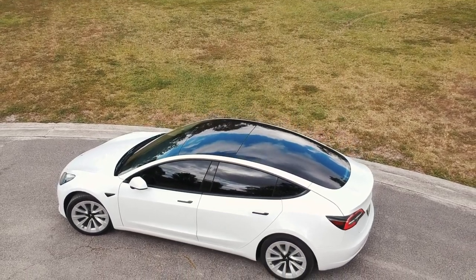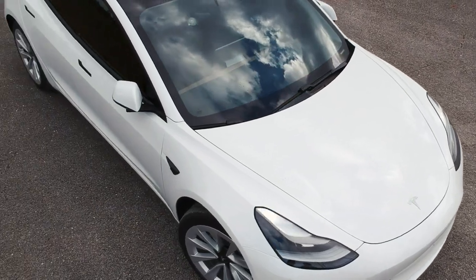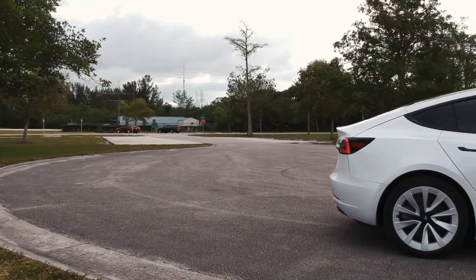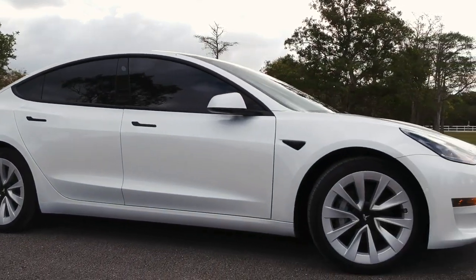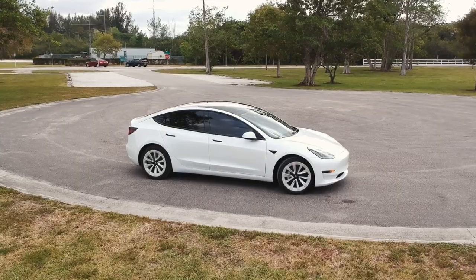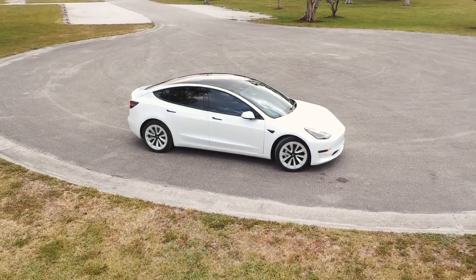I've owned my Tesla Model 3 Standard Range Plus for about three weeks now and it feels like the honeymoon period is kind of over. I still love the car, but after owning it for a while you start to realize there are a few things that can be improved. Today we're going to talk about one of them and also give you an update about the mods coming later on the channel.